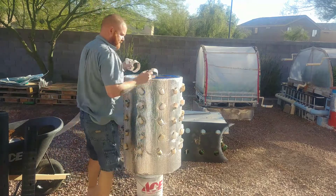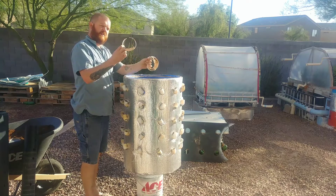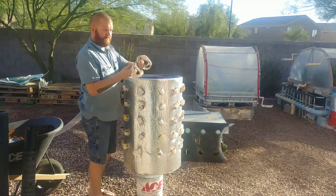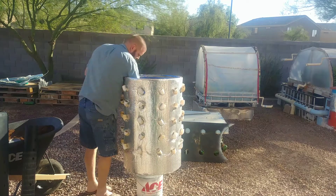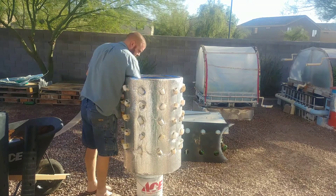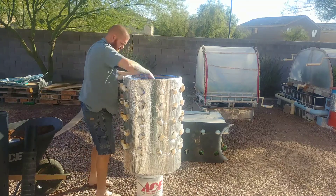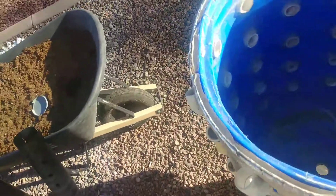I've got some 4-inch scraps that I made into little spacers for a project last year. I've got 4 of those, and that's going to give me about an inch of clearance. We're just going to spread those out in the bottom. There you go — you can see those at the bottom there. Those are going to be the spacers.